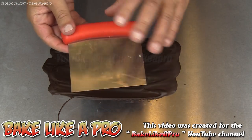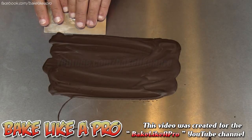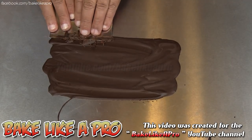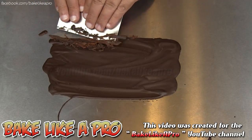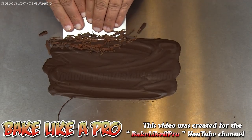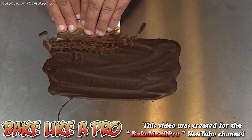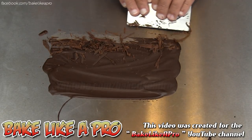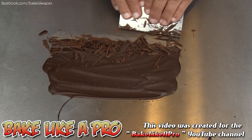So I'm using a little bench scraper and what I'm going to do is just take it like this and start pushing, getting it right up against the table, and then just kind of push and eat away at that chocolate. You can see what's happening here — we're getting some really nice bits of chocolate that you can use to frost your cake, then take these and just stick them to that frosting and it makes a really nice design. Very visually pleasing.